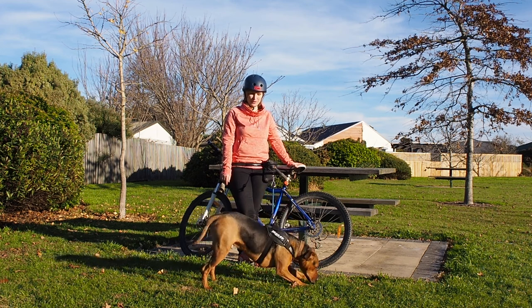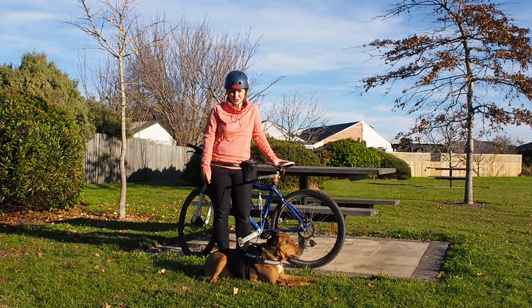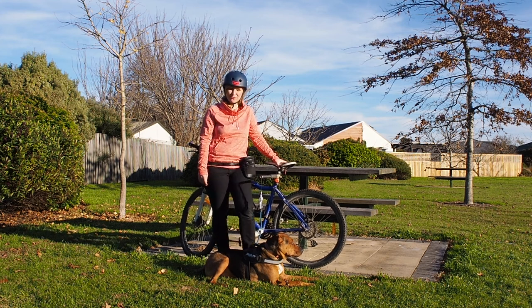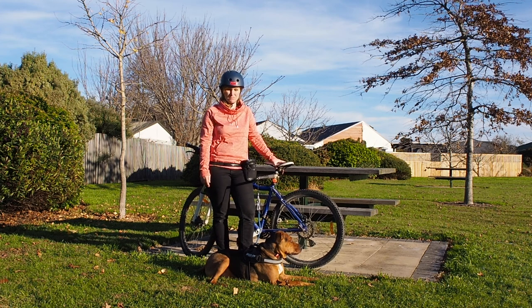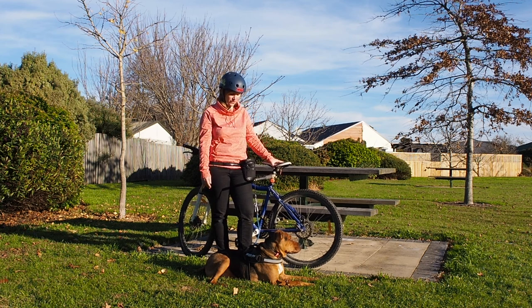When we used to go to Bottle Lake Forest I used to take him off lead, which was very irresponsible, because one day he ran off and I lost him for two and a half hours. So I stopped taking him there, which was a bit upsetting for both of us because we really enjoy going biking together.